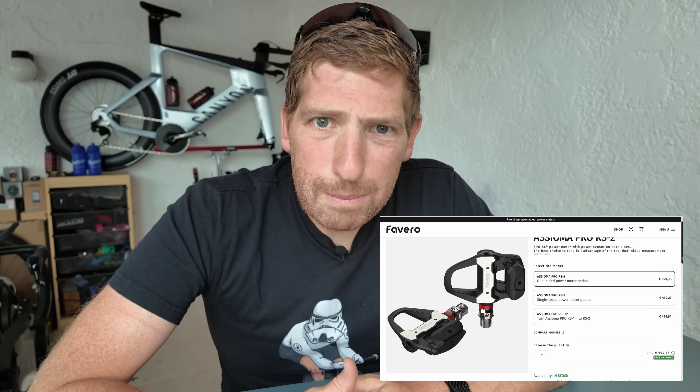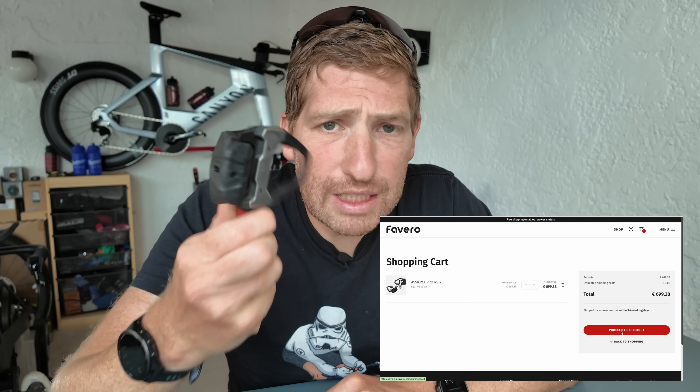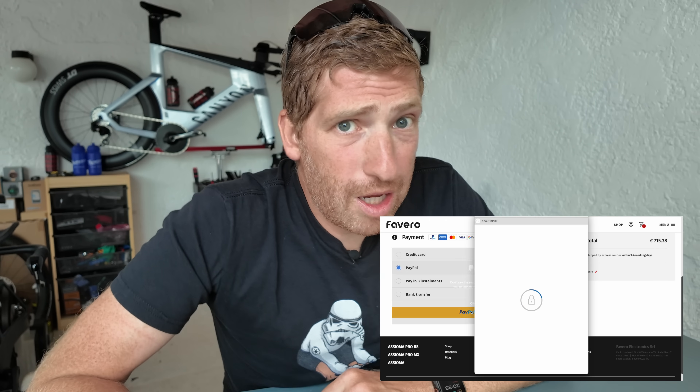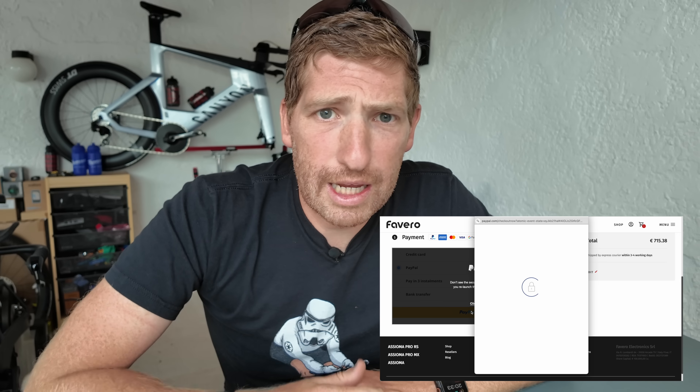This video is definitely not sponsored. You might see a lot of influencer content today about these pedals — this isn't one of them. I'm going to tell you what's good and what's bad. I don't accept money from any of the companies I review, and this is no exception. In fact, because Favero launched their web shop a day early, I already went and bought my own set to replace these loaner pedals, paid with my own cash.